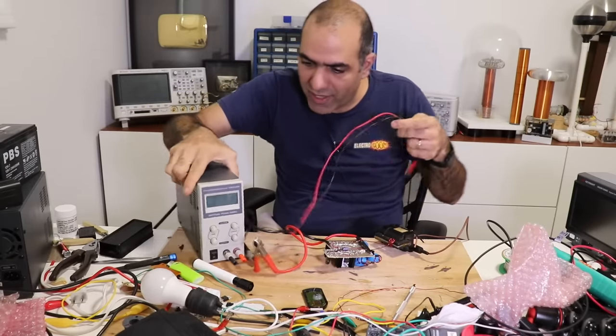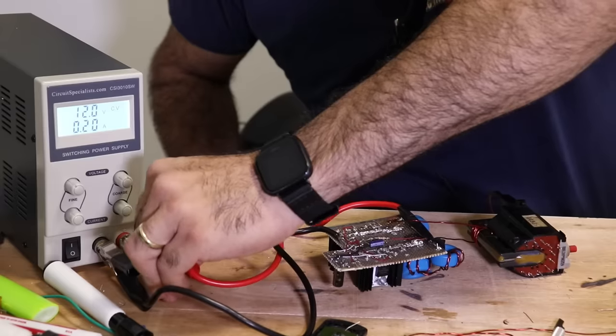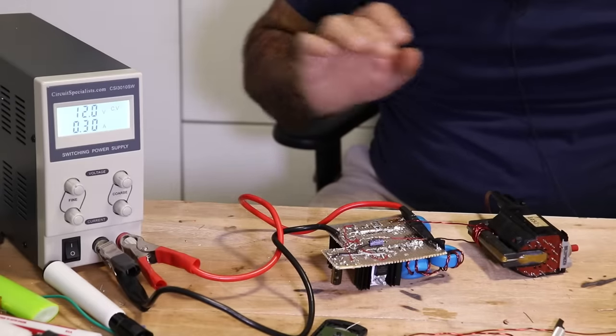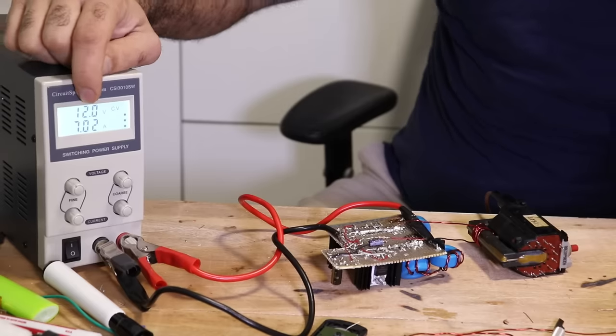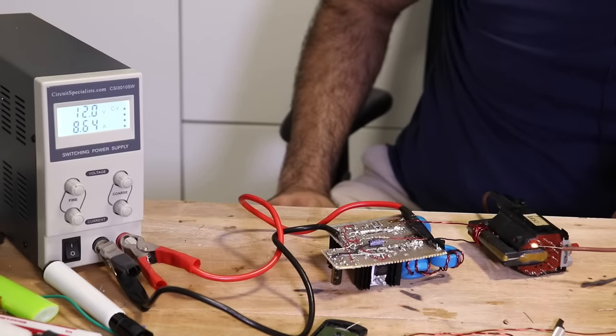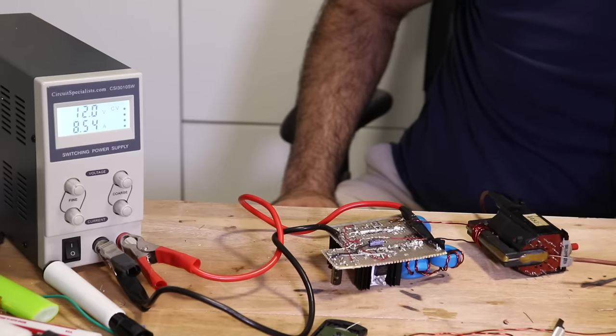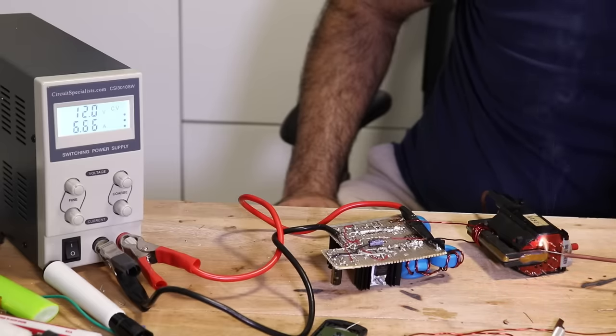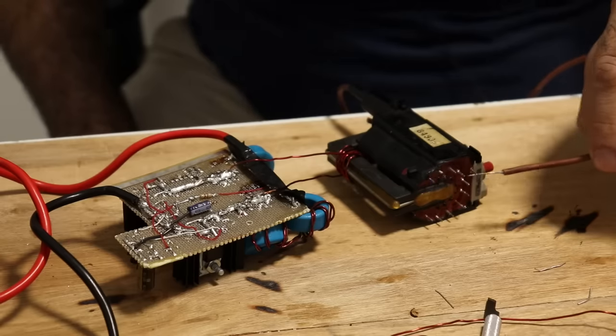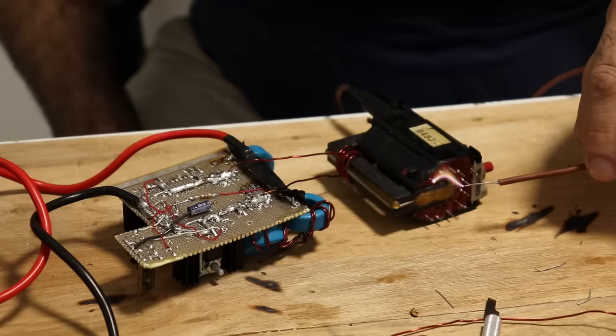Let's power it from my power supply so that it's current limited. So much current and it's rising — is there any arc? Look at that! When it arcs, the current goes down a little bit. ARCS! HIGH VOLTAGE ARCS! Look at these arcs from the gap. When it just starts jumping I would say the voltage should be around five to six kilovolts.